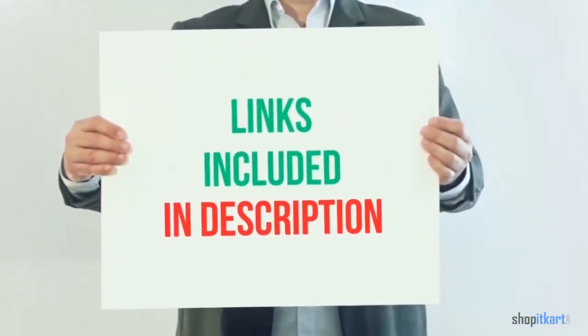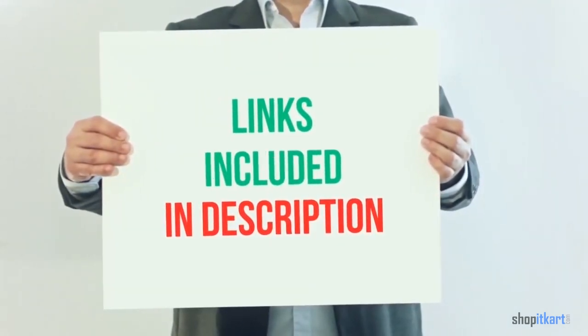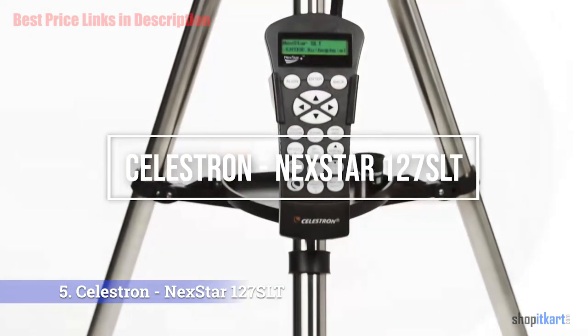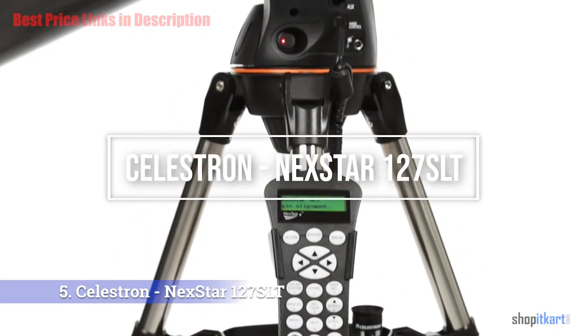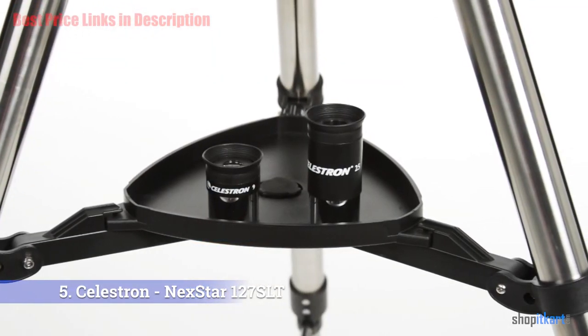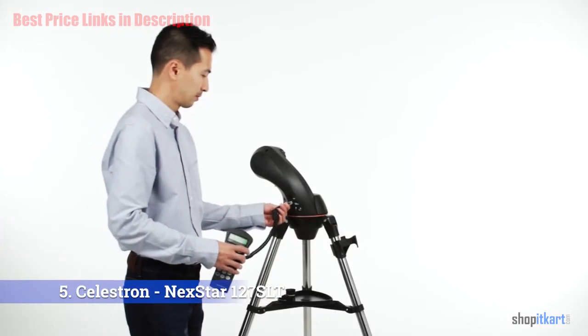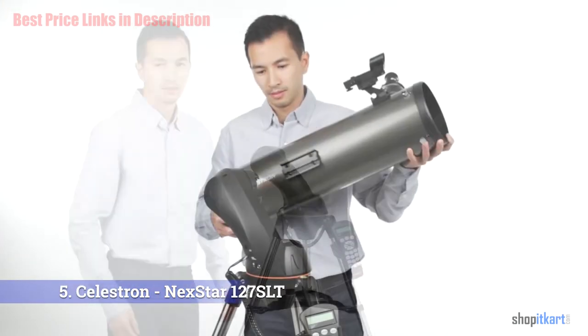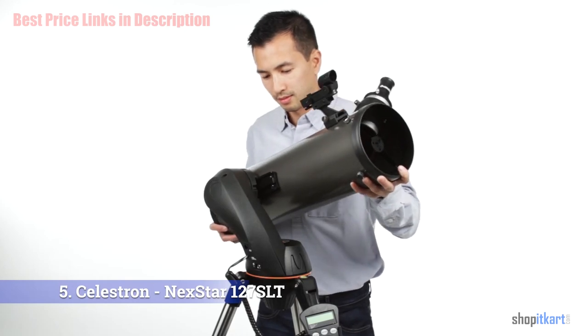For more information and current price, I have included product links in the description below. The next one on our list is the Celestron NexStar 127 SLT computerized telescope. Celestron's NexStar 127 SLT promises to deliver good optics, sensible aperture, a sturdy alt-azimuth mount, and GoTo at a very affordable price.